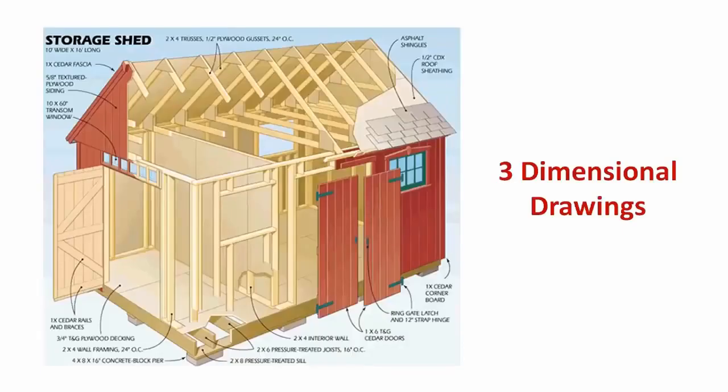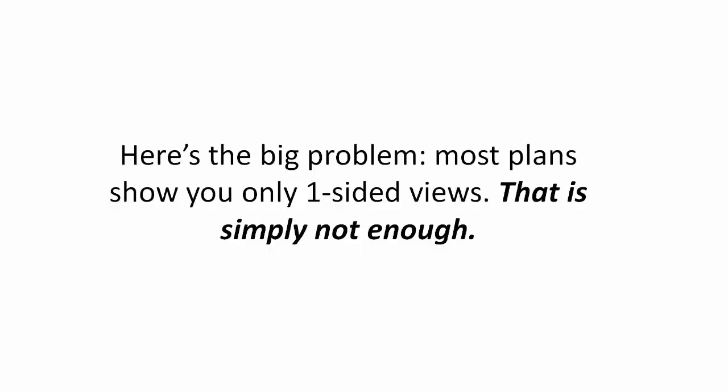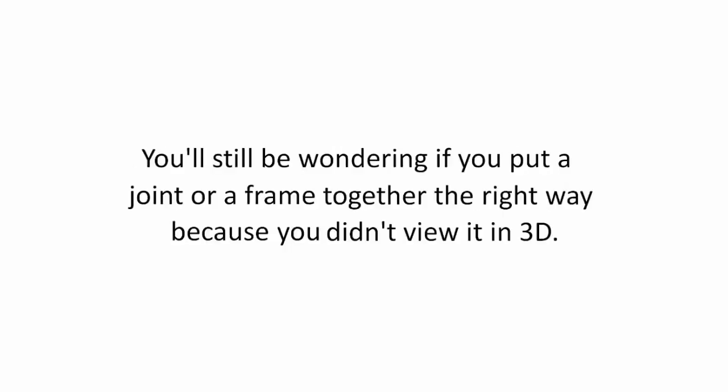Three Dimensional Drawings. Here's the big problem: most plans show you only one-sided views. That is simply not enough. You'll still be wondering if you put a joint or a frame together the right way because you didn't view it in 3D.